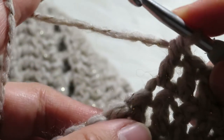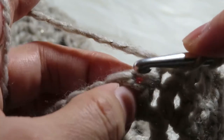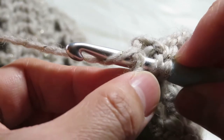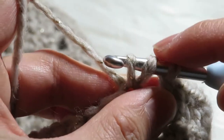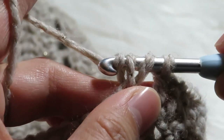Let's make another one. Yarn over and then insert it on top in this chain, and then you have to yarn over again like that, so you have three loops on your hook. Then yarn over and pull through two.